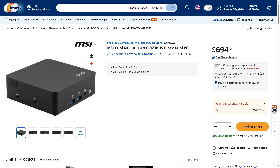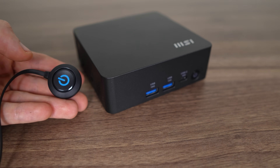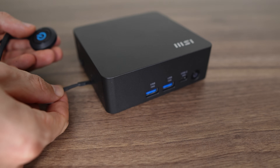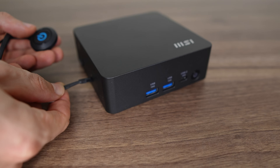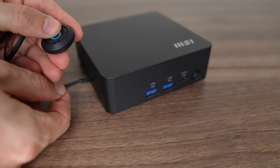Also, that Newegg spec is incorrect — the AI One UMG supports DDR5 memory up to 5,600 megatransfers. The external power button plugs into the side of the mini and is useful if you stash it behind a monitor, booth, or rack. Another option is to use the MSI Power Link feature, which we'll go over shortly.